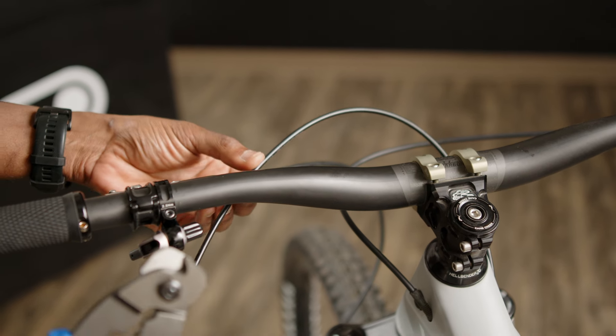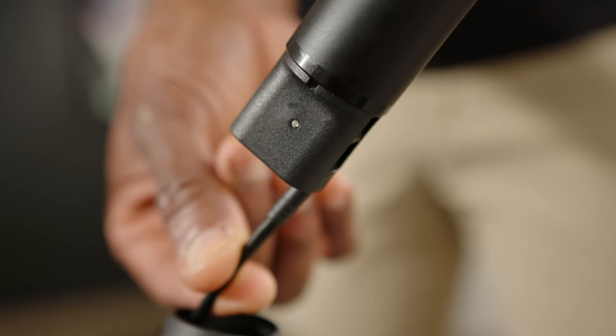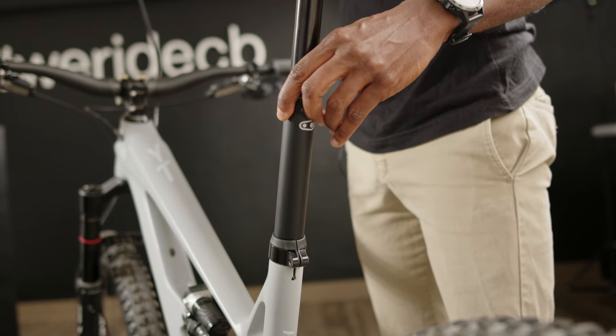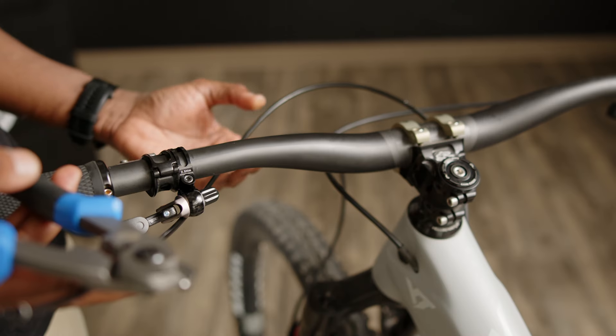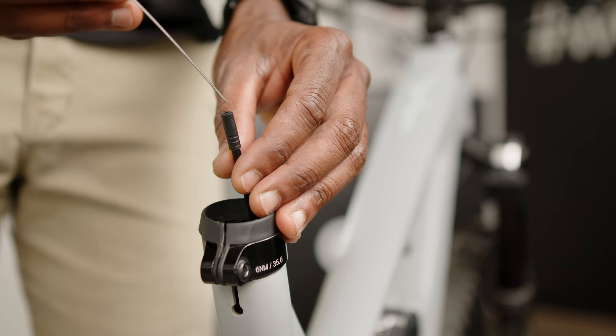From here, we will cut down the housing to a more accurate length. Use the post to mock up insertion depth and cut the excess housing at the remote. Give yourself a bit of wiggle room to make adjustments if necessary. Remember, you can always trim excess housing if you went too long.